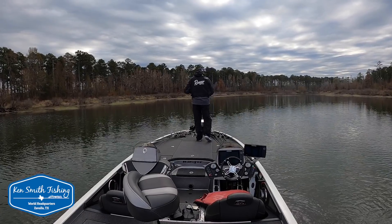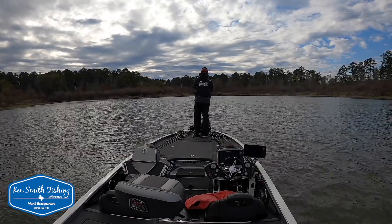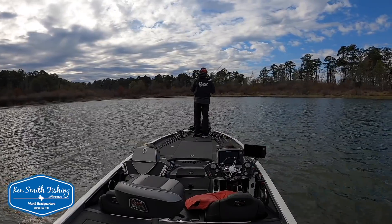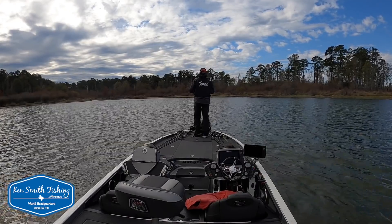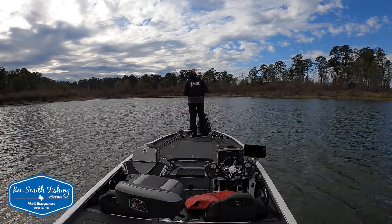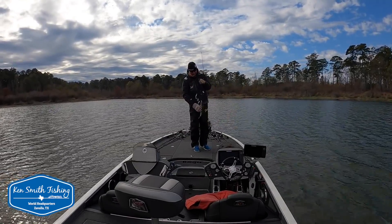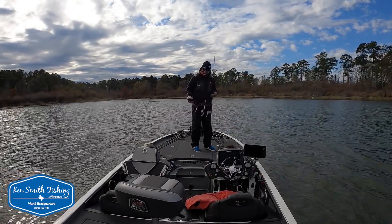Right in the middle of the drain. That's the third fish that's bit and they're slapping at it — they're not eating it. That one ate it. Quality keeper, that's all it is.